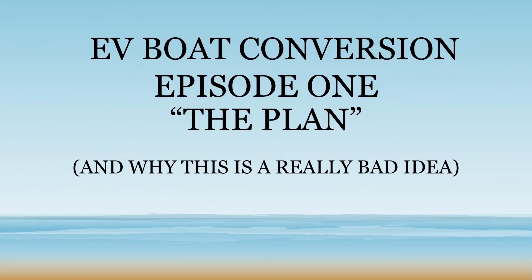Hi everyone, my name is Tom. This is going to be a video series on my conversion of a gas powered boat to an electric boat, and why I think this might actually be a really bad idea.